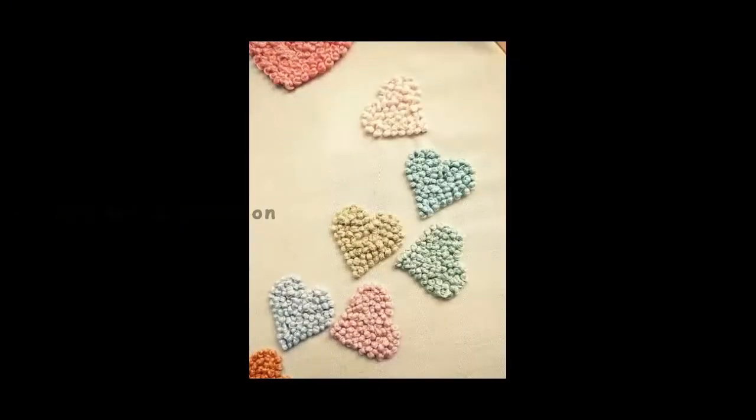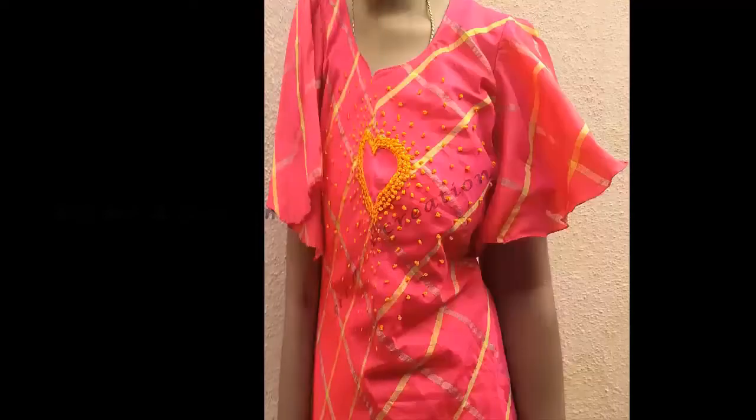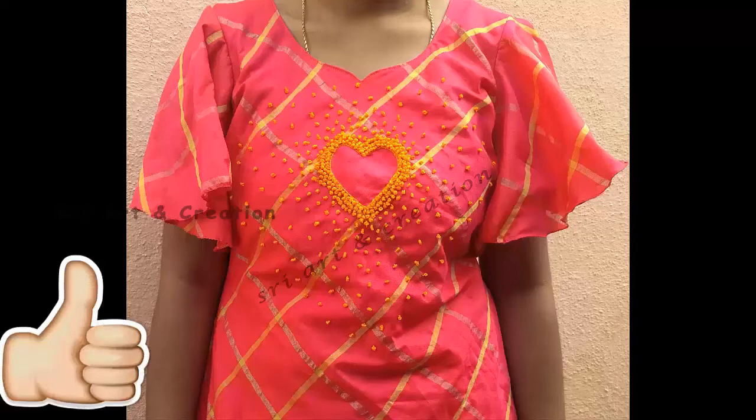If you are working on creativity, we will do the thread to the left. Let's try this in the dress. If you want to stitch the dress or try this design, please check the video in the description box.